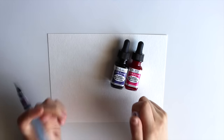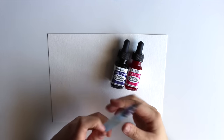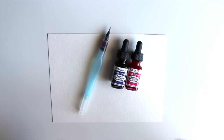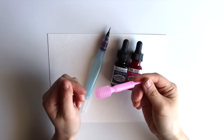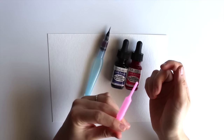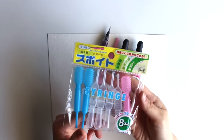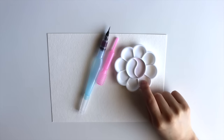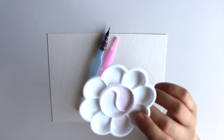I'll also be using a pipette for pipetting the water — I got mine from Daiso for super cheap, and they come in a small package like this — along with a small watercolor dish, which I also got from Daiso.